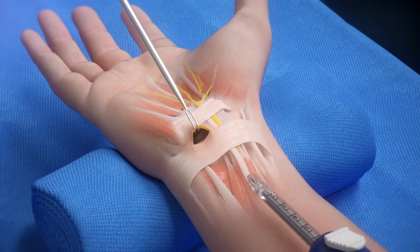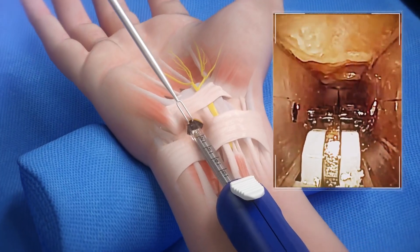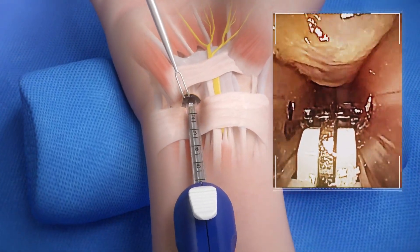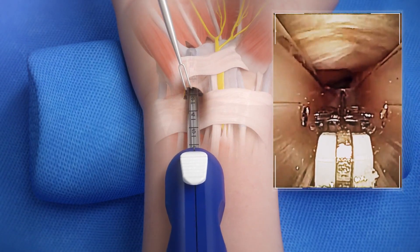Insert the nanoscopic release system into the carpal tunnel space. Visualize the transverse carpal ligament to ensure the device is in the correct plane. Advance the device to the end of the transverse carpal ligament.